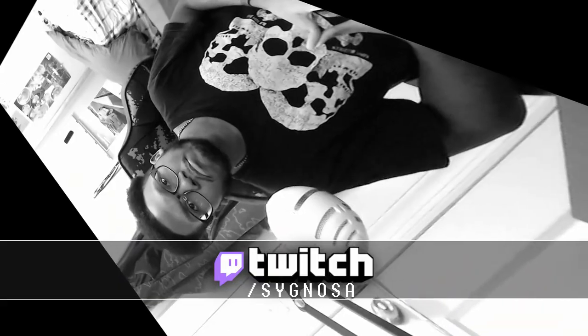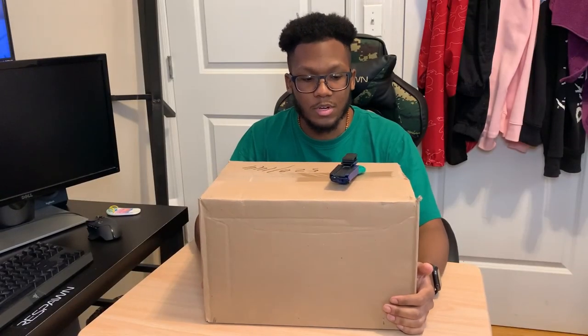If you enjoy the content, make sure to hit the thumbs up button. If you don't like it, you're welcome to hit thumbs down. If you want to support, the best way is hitting subscribe, and hit the bell notification icon next to the subscribe button to be notified when I upload. If you have any questions or want to hang out, I do stream every Tuesday and Thursday at twitch.tv slash Signosa — that link will also be down in the description.